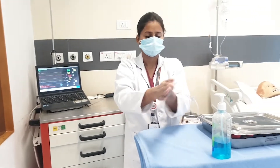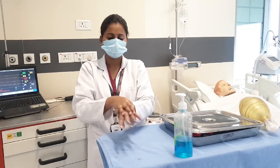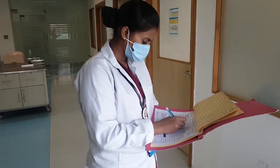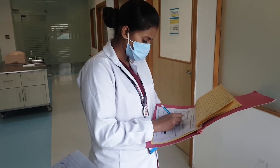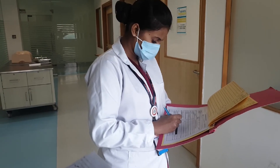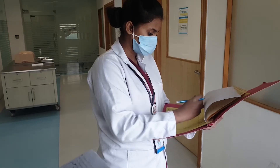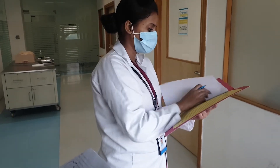Perform hand washing. Document the procedure in the Nurse's Notes and VAP Bundle Checklist, recording: amount, consistency, colour, odour, and client breathing status before and after the procedure.